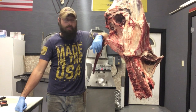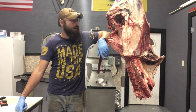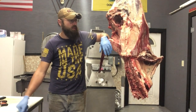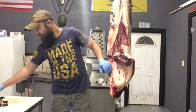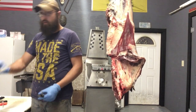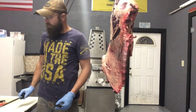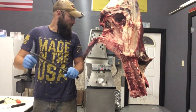Alright, so today we're going to be breaking down a short loin. I filmed the bone-in one beforehand, so this is later in the afternoon. Now I'm going to be doing a boneless breakdown of a short loin, as well as the flap and everything that goes along with that. Today I'm using a six-inch Victorinox, six-inch Geyser, probably about a ten-inch breaker, and obviously steel and hook.